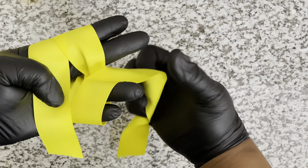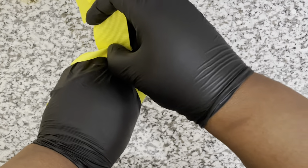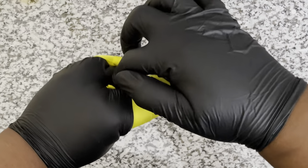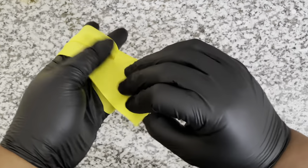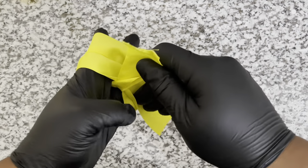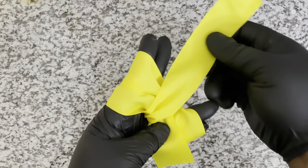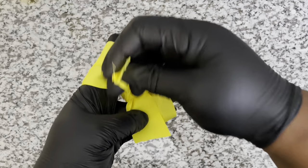This is actually the first loop, so make sure that bottom piece is in position. Now flip your hands - this is the first loop, so go in between those Star Trek hands and make sure the ribbon is all the way through to the other side. Flip, and keep checking to make sure everything is in position. Make sure that piece is all the way through, and now bring that back over - this is going to be the second loop.